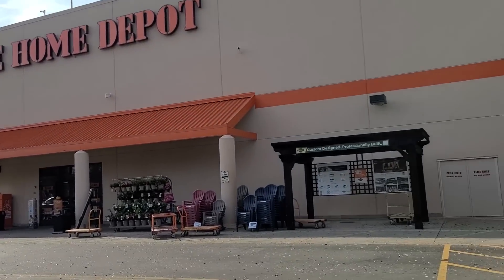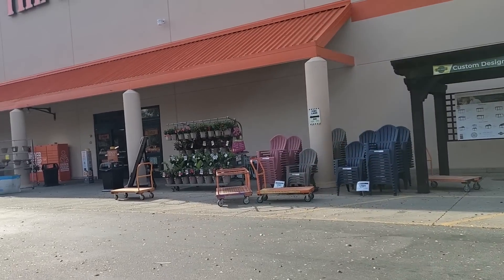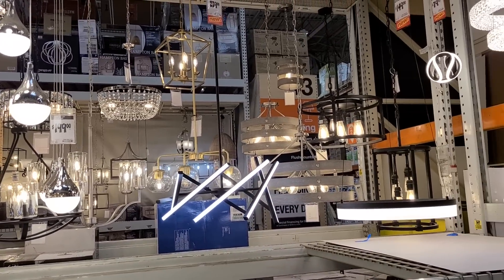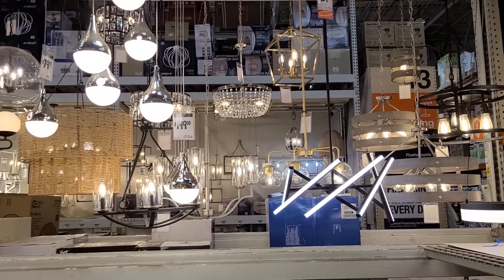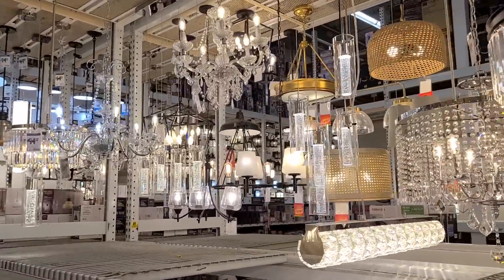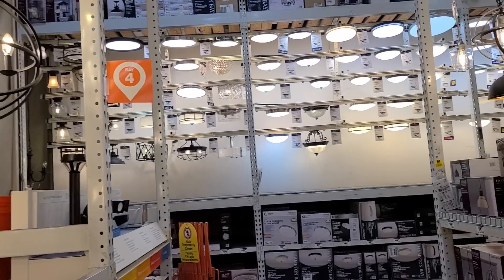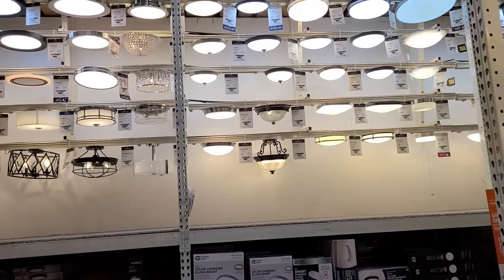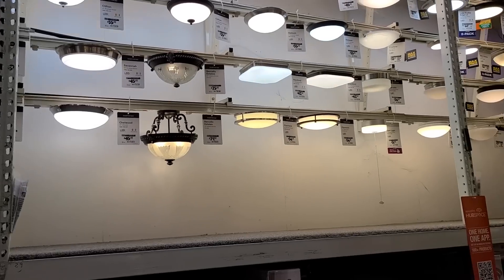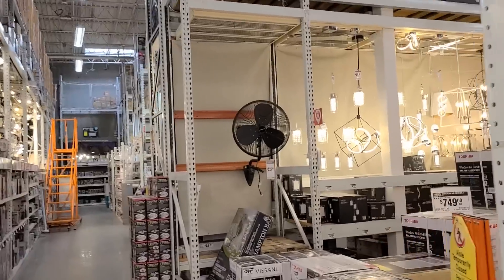Here's the Home Depot — they've got the garden center over there, but we're going into the main part to look at cabinets. Oh my, look at all the lights! I need to figure out what I want for the lighting in the dining room. It's technically a dining room, but I don't think I'm putting a table there. These are all kind of basic ceiling lights — I really need more of a chandelier.